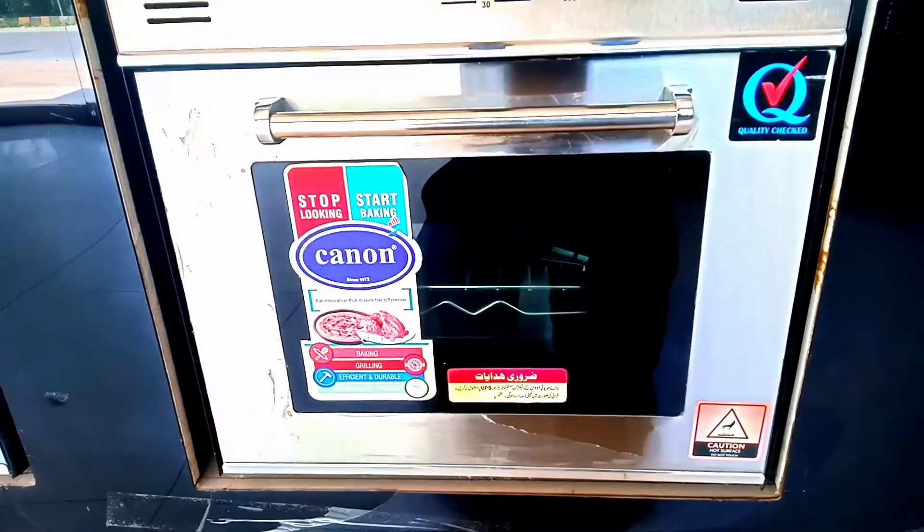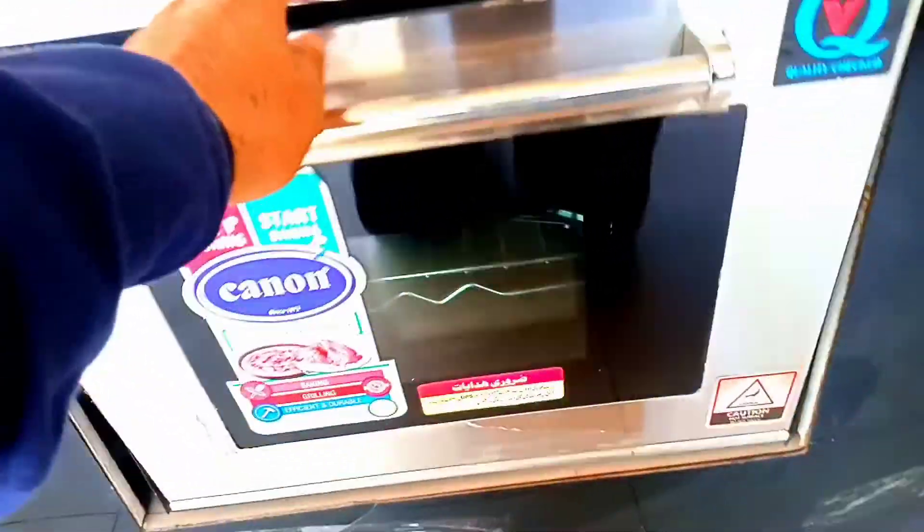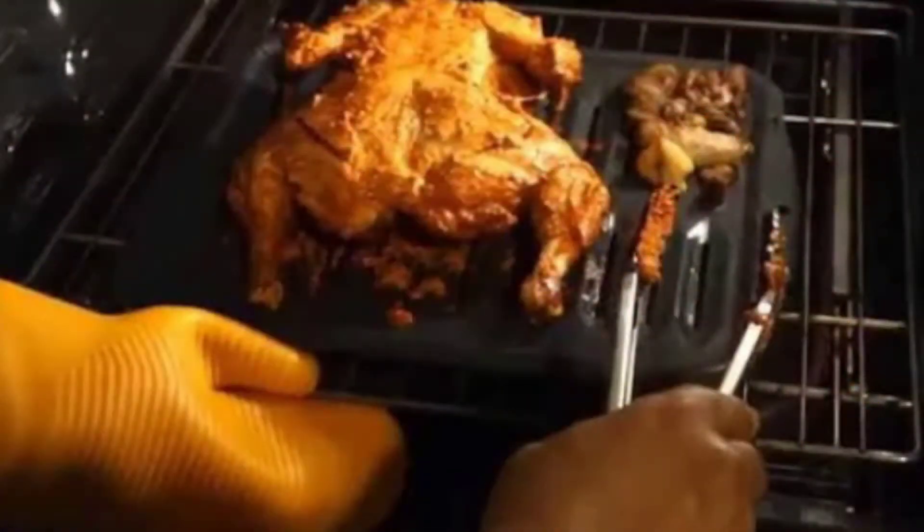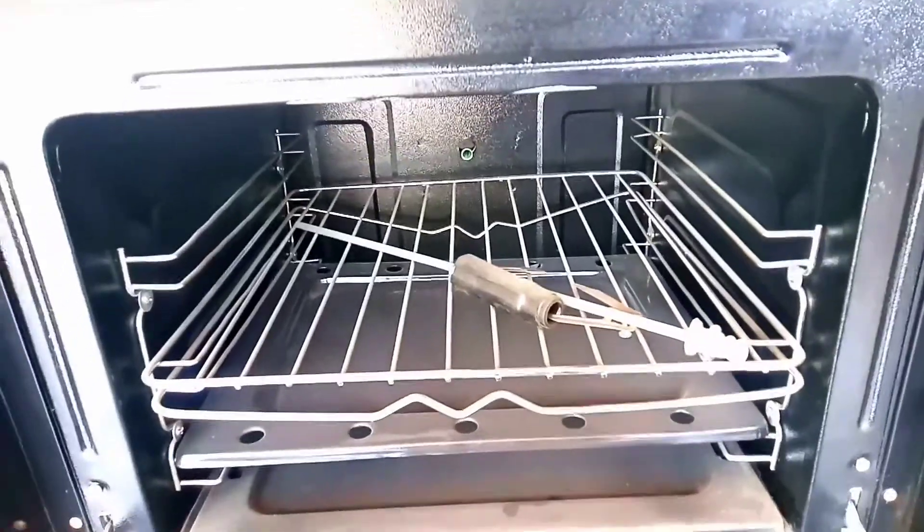Let's talk about the inside. We get a lot of coating on the inside. It is good for baking cakes and pizzas. The temperature range is 100 to 250 degrees Celsius, which is sufficient for the 32-liter size.